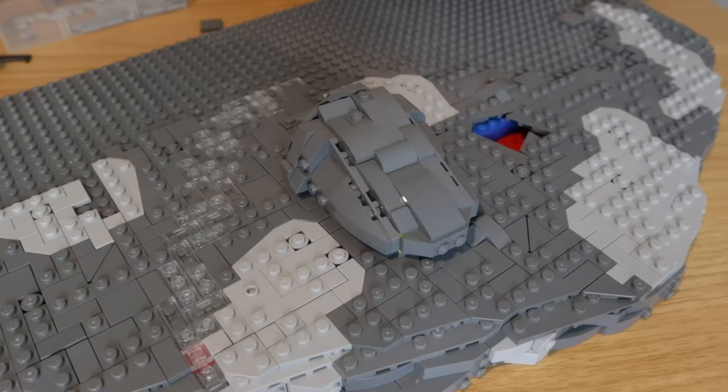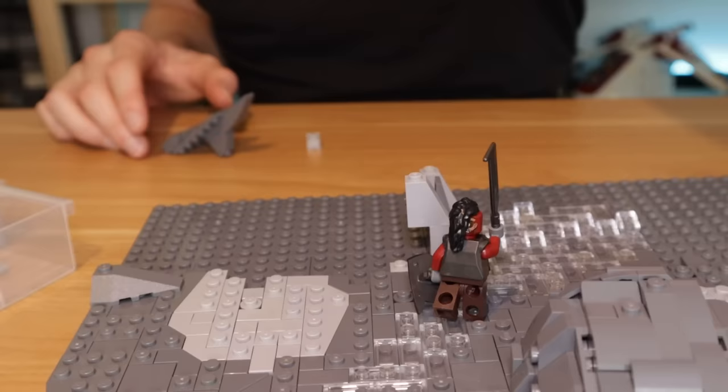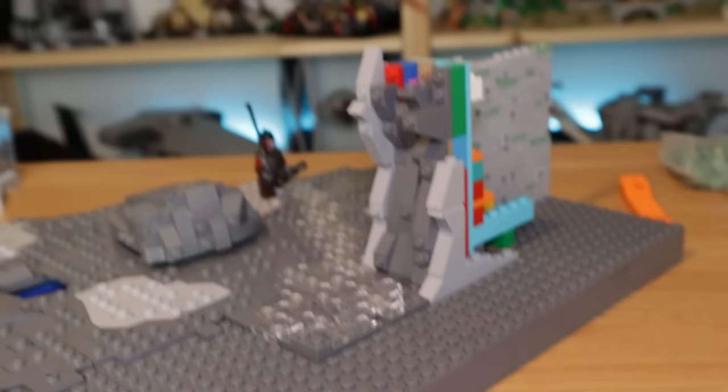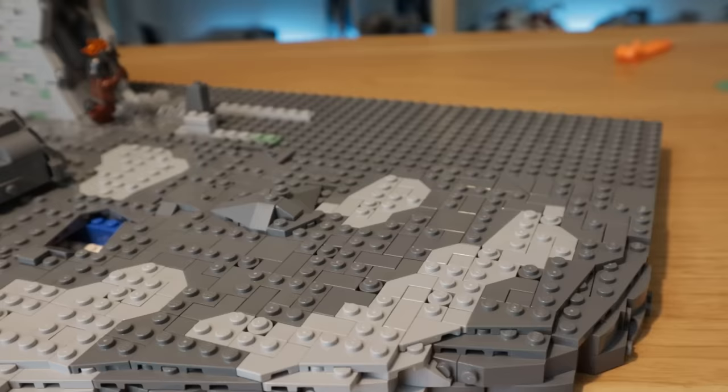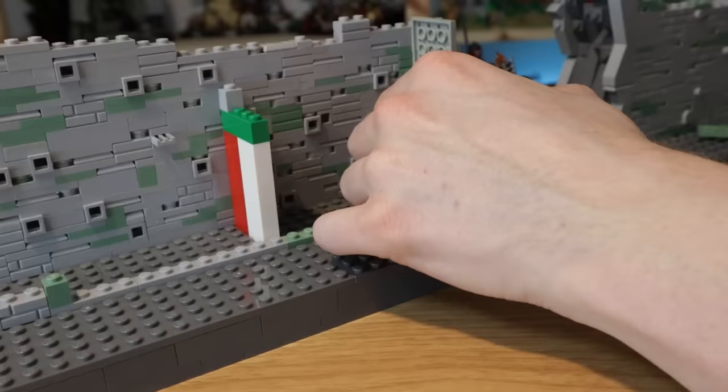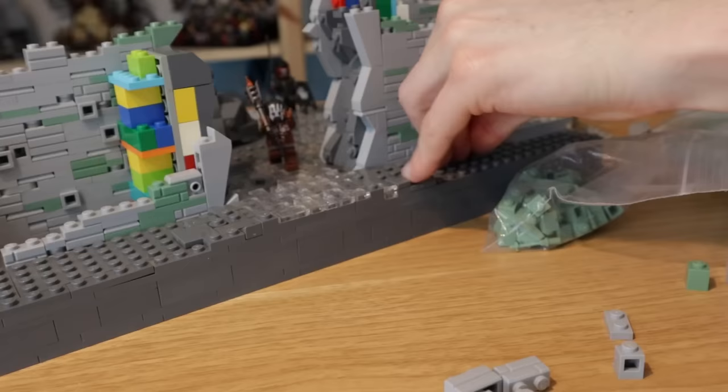I didn't want to just make this a plain grey wall. I used a load of smaller pieces to add in as much detail as I possibly could, building this up on the front and the back, adding in as much texture as possible, and doing the same on the far side. I sprinkled in the sand green colour as a small nod to the original Helm's Deep LEGO set, which featured this as an accent colour, and I think it works really, really nicely.